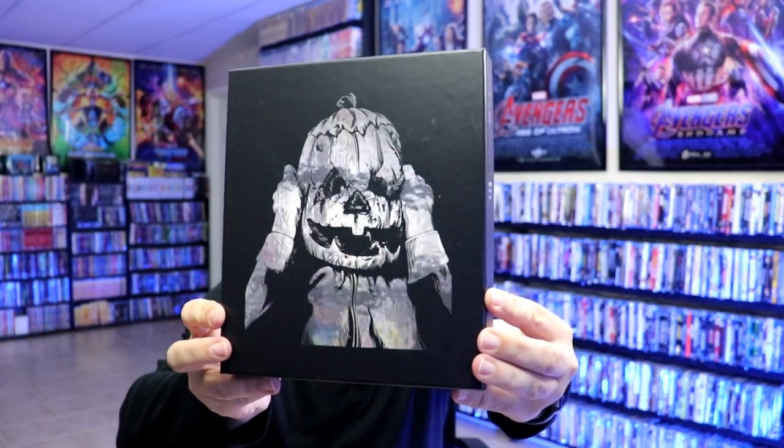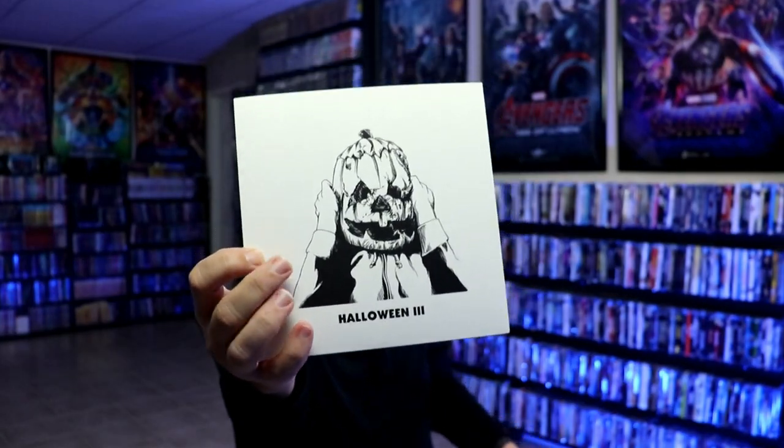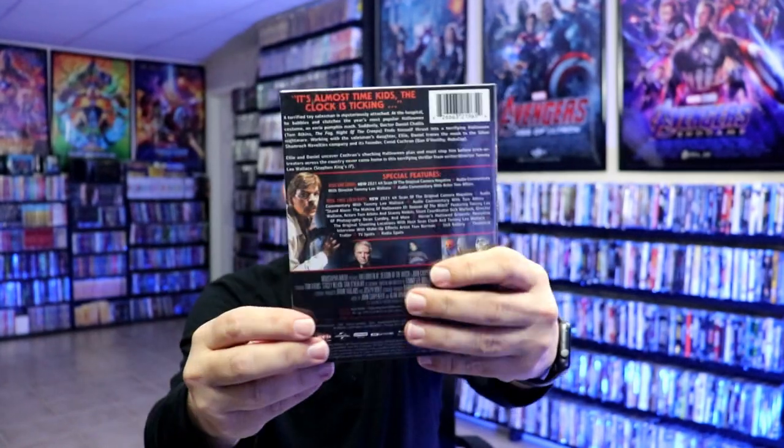Next up we have Halloween 3. Really great looking image there. Here are the sides, and the vinyl — same as the others. And here's the back and the record. And then we have our 4K disc. I really like the artwork on this — this is probably my favorite of the artwork.